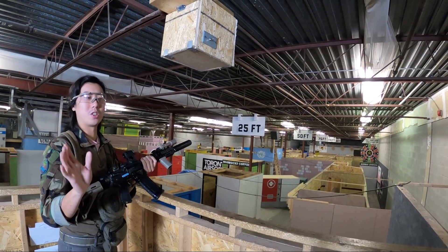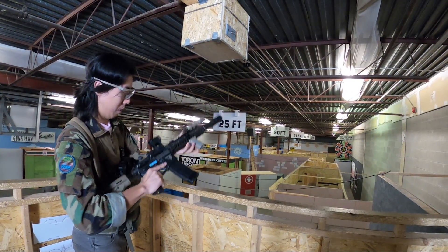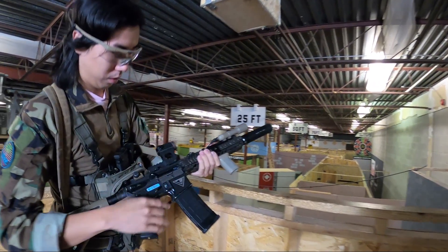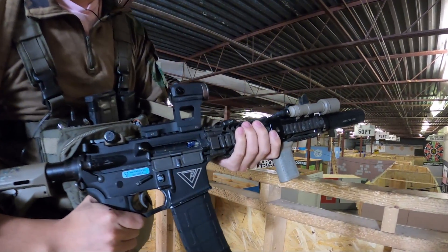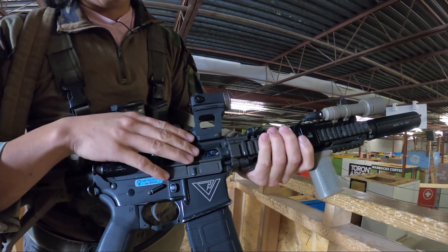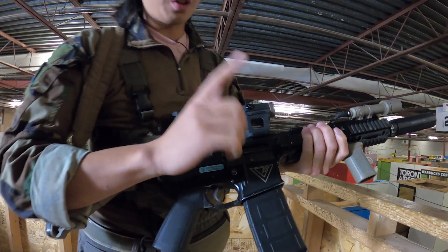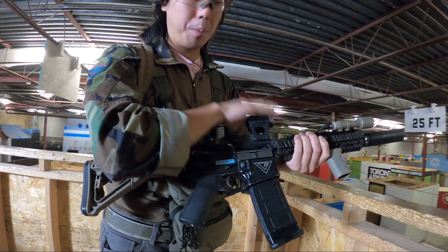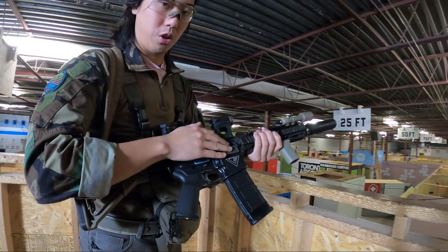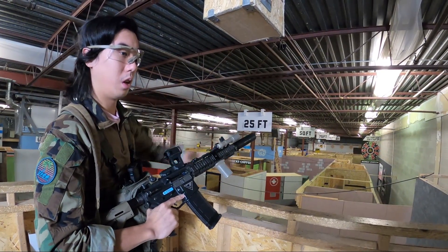If you don't know what a hop-up is, it's basically a little piece of rubber that puts some friction on the BB so the BB can have some backspin via what's called the Magnus effect. I don't want to get too much into the science of it, but most guns have their hop-up behind an exposed bolt or a mock bolt like this. Mine is just a little Lonex unit — there's also rotary units. For most standard units like this, you turn the gear into the barrel to increase the hop-up. The first thing you want to do before getting into any optic or iron sight stuff is to first zero your hop-up, and then zero your optic to the BB's flight path for maximum distance.